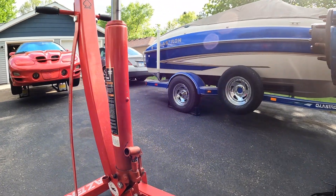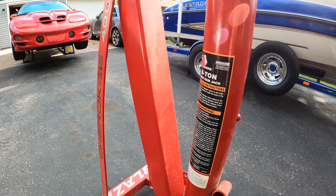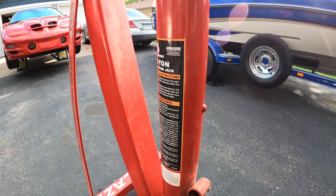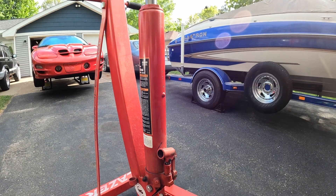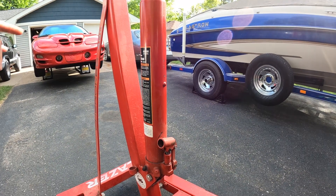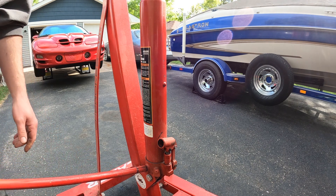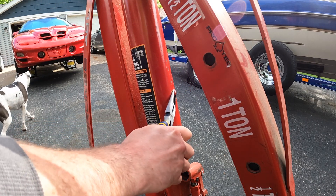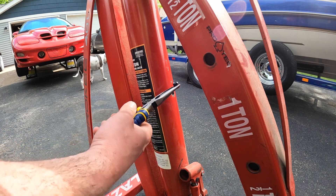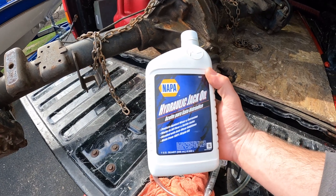We're going to add some fluid because it's been leaking anyway. That'll probably be another video where I go and figure out how to replace the seal — I've done that before. We're going to top off the fluid because we know it's low from the leak, so we'll lower it all the way down first.